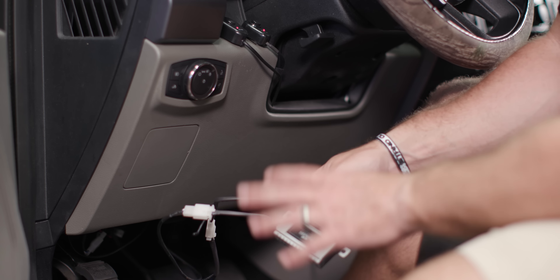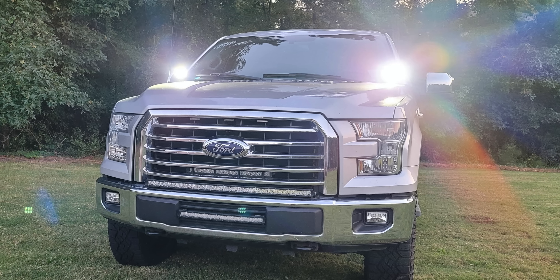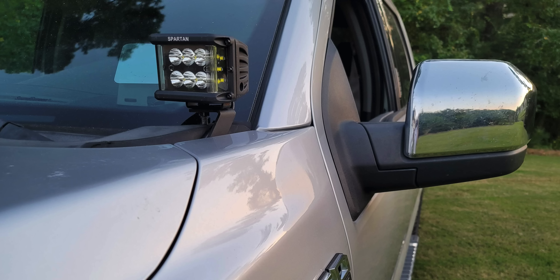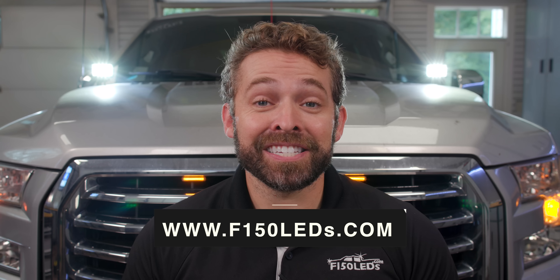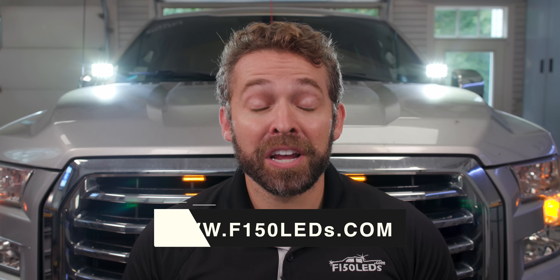All that's left is to use the included zip ties to tuck the wiring up under the dash so it's out of the way. That's all there is to installing our Cree Spartan hood lights on your 2015 and up Ford F-150. It's a fast install and it really makes a dramatic improvement to the lighting output in the evening and at night, and even when they're off they add an aggressive look. Check out the wireless and strobe light option as well. The camera can't capture how bright these things are, but we guarantee you're going to love them. Check them out at F150LEDs.com and be sure to subscribe. We truly appreciate your support.